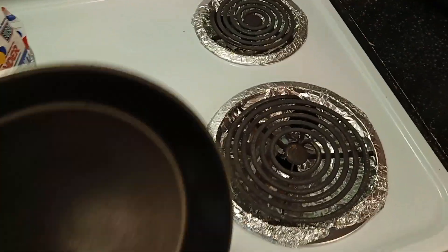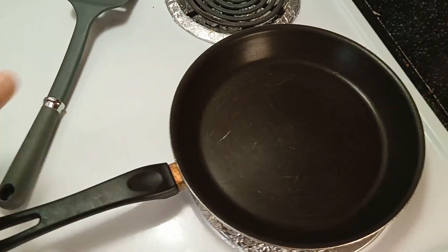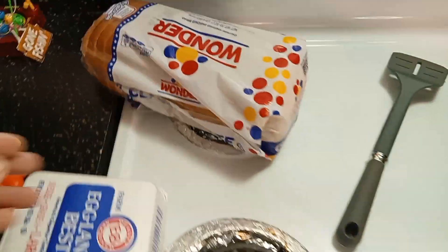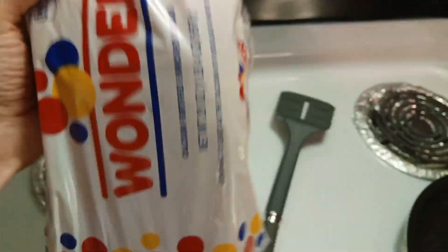So it's pretty simple, guys. You're gonna need a pan. We're gonna turn on low heat in a minute. Before you do that, make sure your bread's good — not expired or anything like that, no green stuff growing in it.